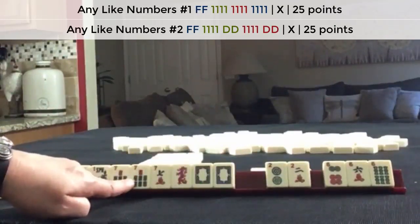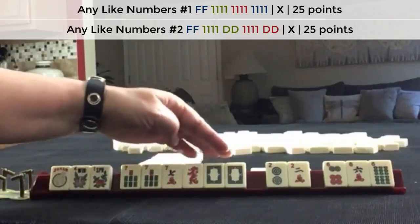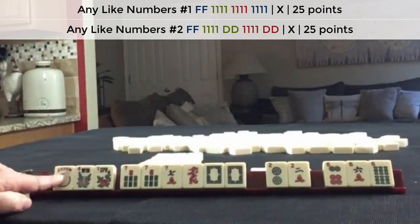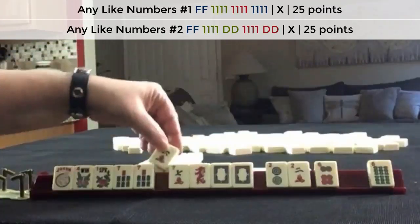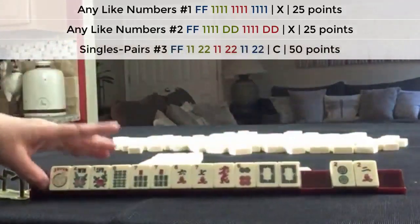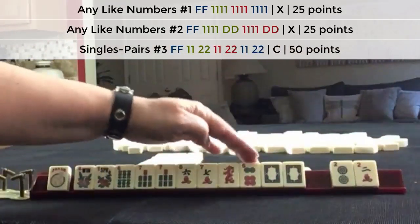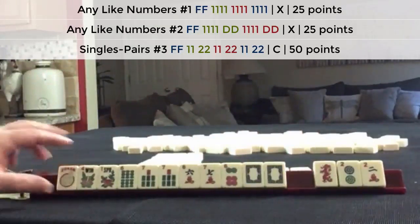We do have some potential for a year hand. Here's our multiple. If we can get a seven dot, we could use that one at least. So we have a joker, flowers, six, seven. We almost have the makings of a pair hand here. We'll have to throw away the joker — six, seven, six, seven, six.